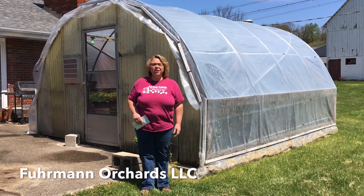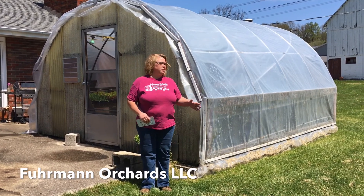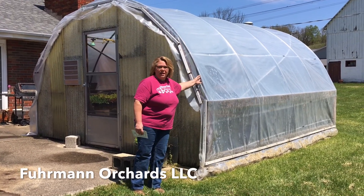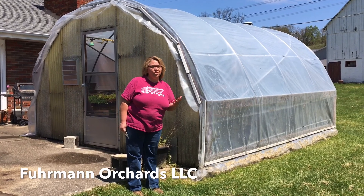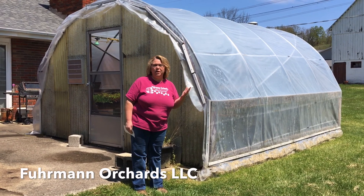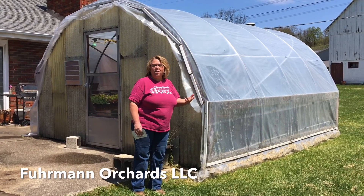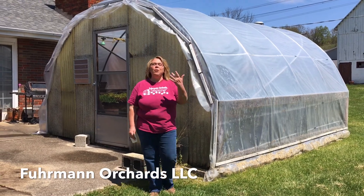Hi everyone, how are you today? I'm Leanne Furman and we're at Furman Orchards. Do you know what this is? Can you tell what this is? This is a greenhouse. It doesn't look green at all, does it? But it's called a greenhouse because it helps us to grow green things when the world outside maybe isn't green, like in the winter when everything is dormant outside. This allows us to grow green things inside in Southern Ohio here at our farm in Wheelersburg, Ohio. You want to see what's inside? Come on and follow me.